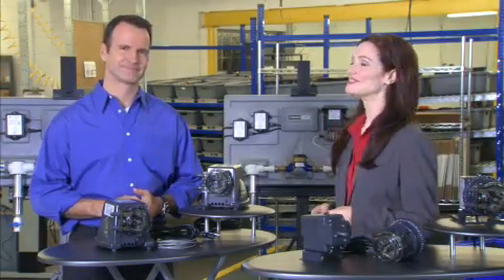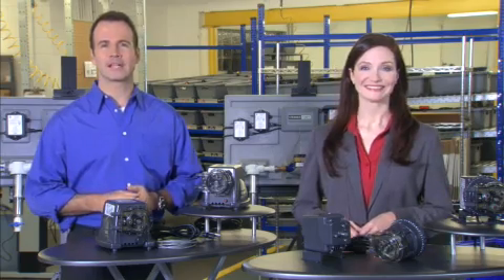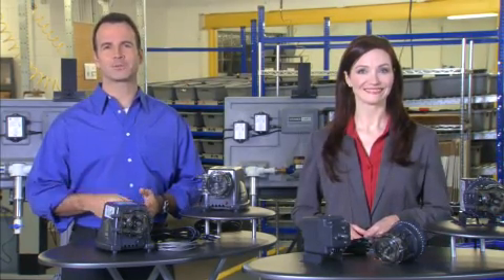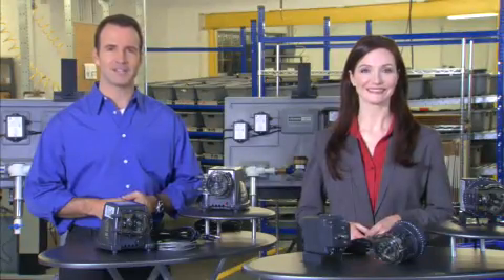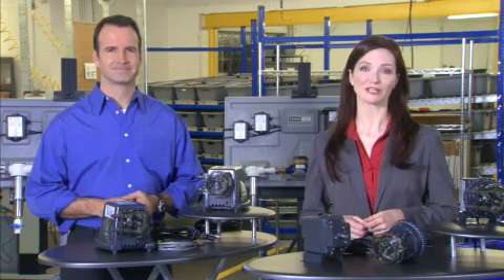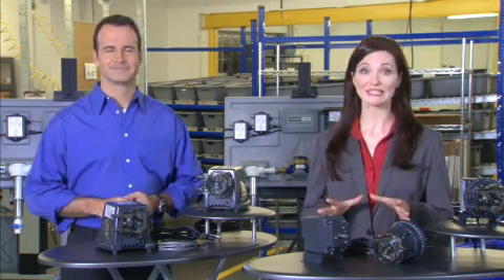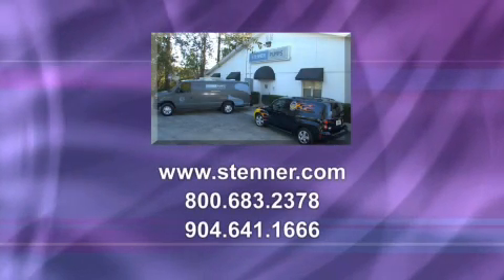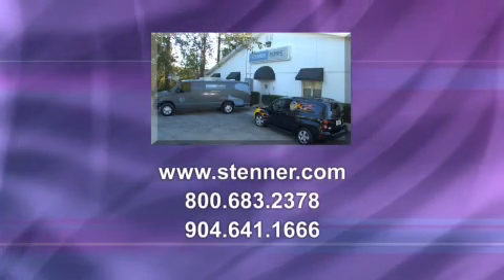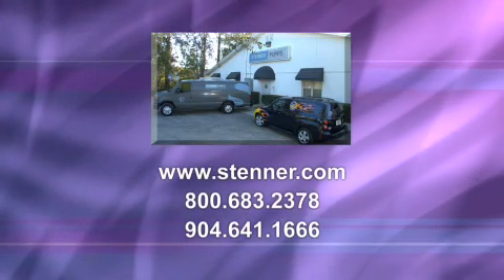With all of those applications, the possibilities are endless. It's just a matter of selecting the pump model with the output, output control, pressure rating, and voltage to suit the application. This program includes a segment highlighting the Stenner pump company and its manufacturing process, as well as a comprehensive segment for product maintenance and service. For more information on products and markets, visit www.stenner.com or call 800-683-2378 or 904-641-1666.